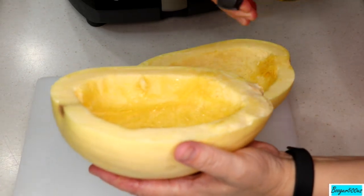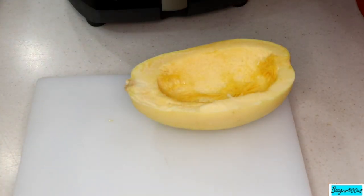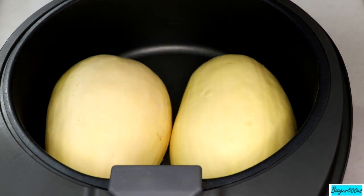I'm going to spray the squash with that oil and turn it upside down in the air fryer. They're big — just about six inches along. It fits in there really nicely.